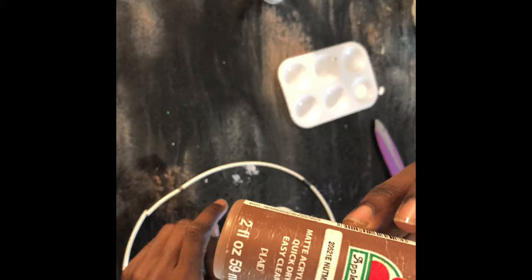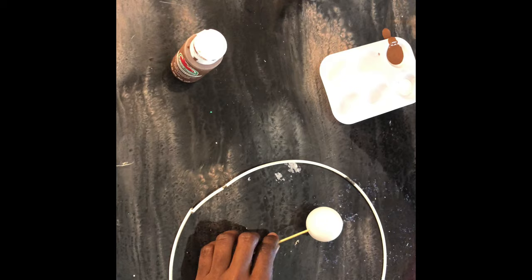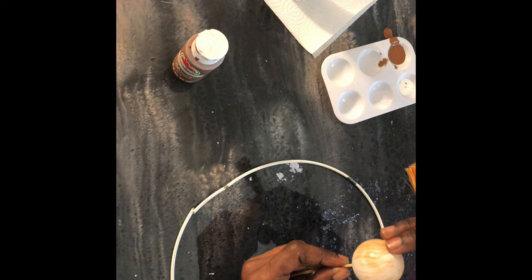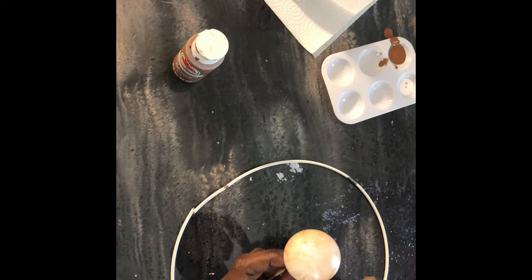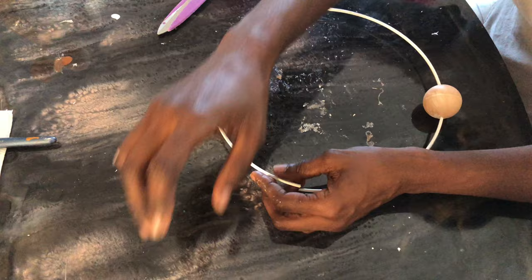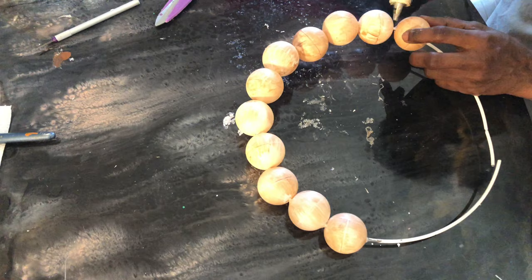Now we're going to grab some paint, because a DIY without paint is not your own. I'm grabbing brown and white because we're going to make these look like they're actually wooden beads. I simply dip my brush into both colors at the same time to get the two-color effect that actually looks like wooden beads when you brush it on. Now I'm adding my faux beads to my ring, and I'll hot glue them at the end so they stay on the ring without moving.